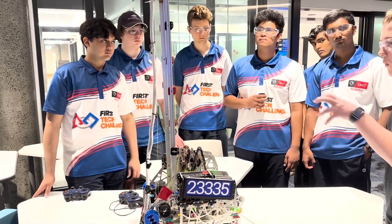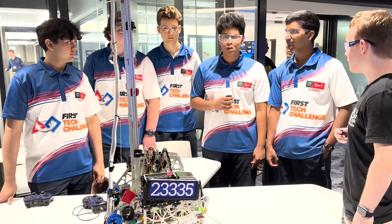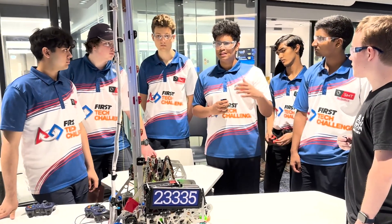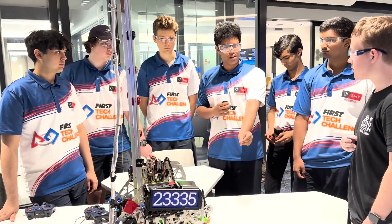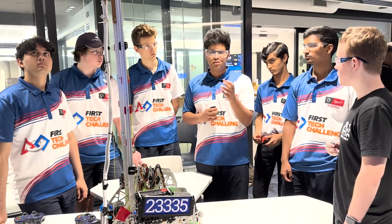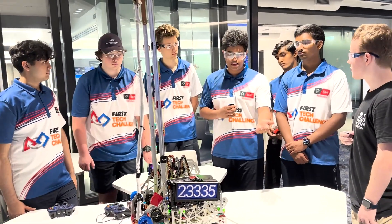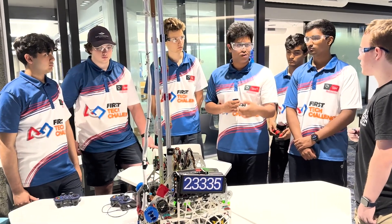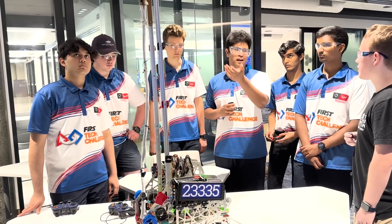Why did you choose to go top-down from your sample into your delivery? We've seen teams who've done, for example, a single arm system where they've chosen to go more slide into the sample and pick it up. We looked at our claw design, which has a very angled shape. We saw that it's more efficient for us to intake horizontally and then go down, for the sake of just having a secure grip on the sample, because we didn't want it flicking off when we're raising our slides — especially since they're so high.